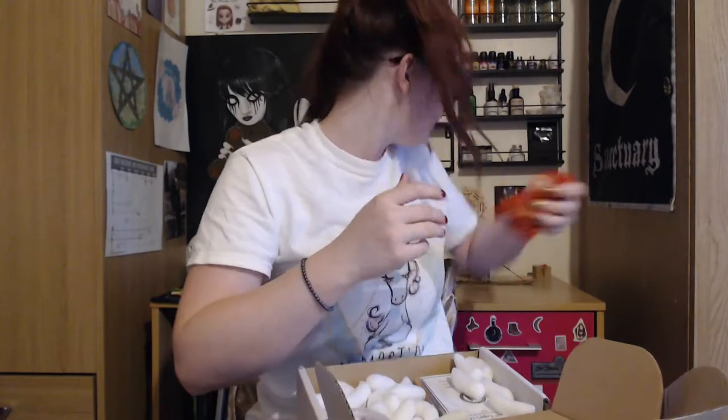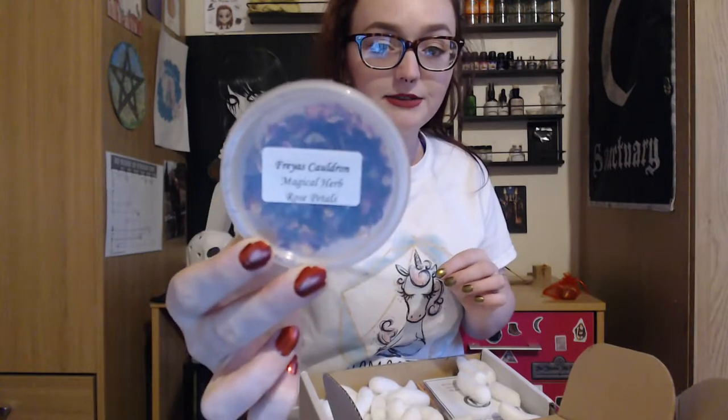It's come in this really pretty organza bag, so I'll just stick that back in there for now to keep it safe. And we've got some rose petals here — we all know what rose petals are.